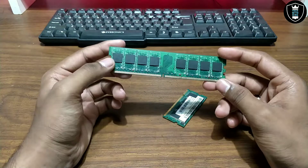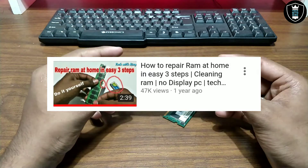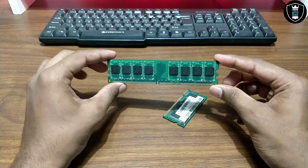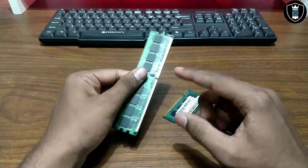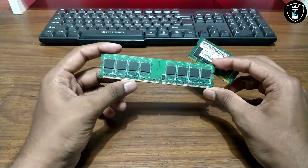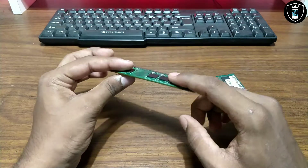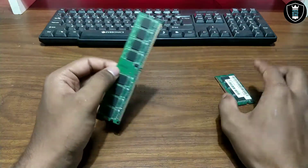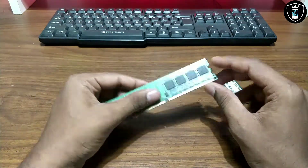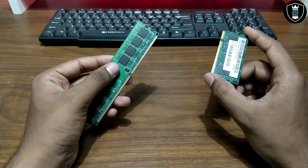Welcome back to my channel. In my previous video, I already showed how you can repair your RAM at home with 3 steps. So in this video, I am also going to show how you can repair your RAM at home using 3 new steps. In the previous video, I used desktop RAM with 3 steps: the first step was cleaning the RAM, the second step was cleaning the whole RAM with alcohol liquid, and the final step was heating the RAM with silver foil and the microwave. So in this video, I am going to show you other new steps.